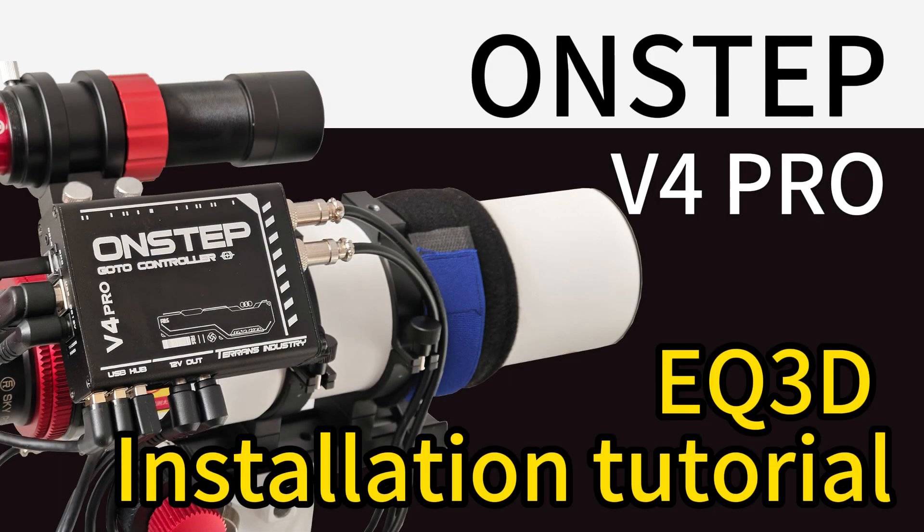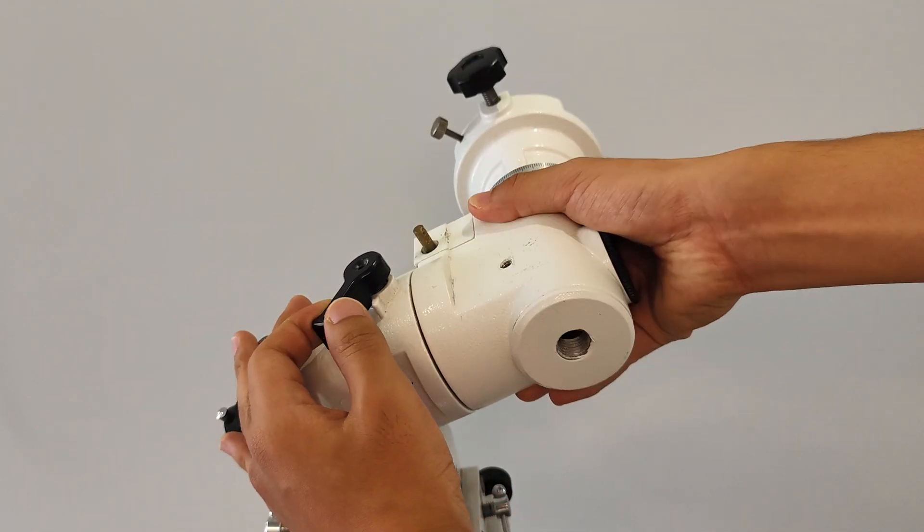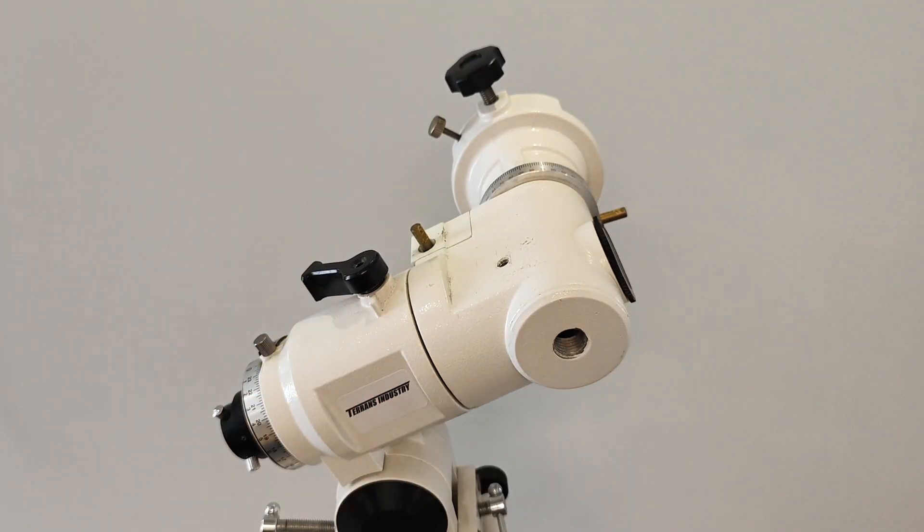This video will demonstrate how to install the EQ3D version of OnStep V4 Pro. For ease of installation, the equatorial can be placed flat first.